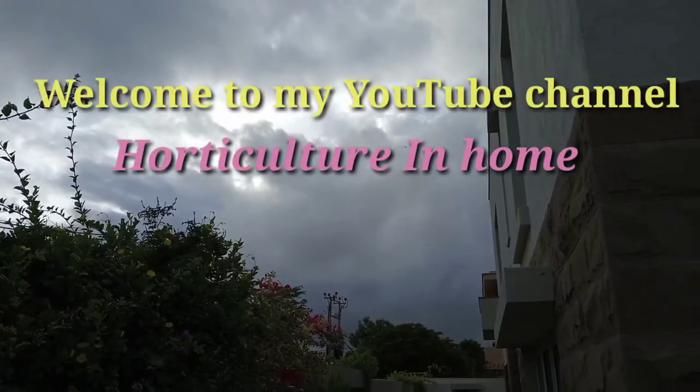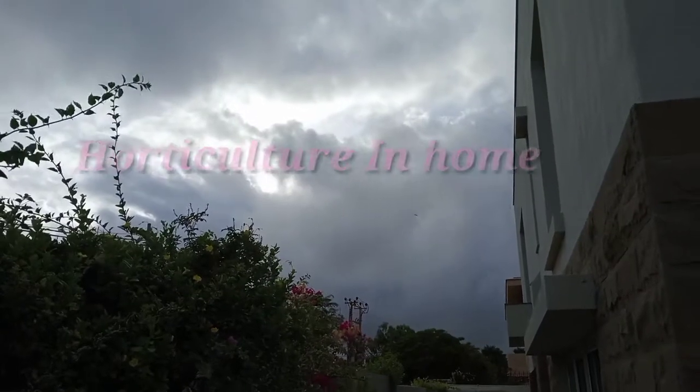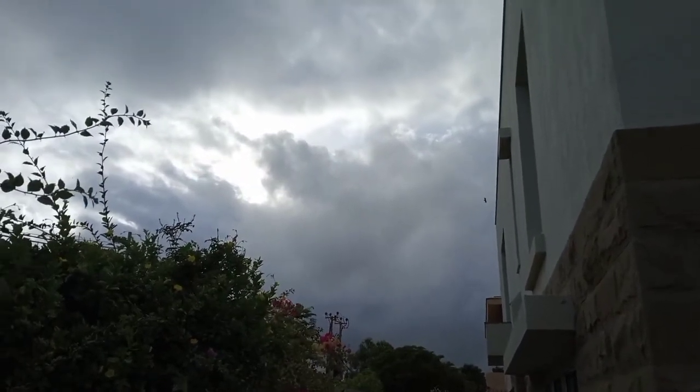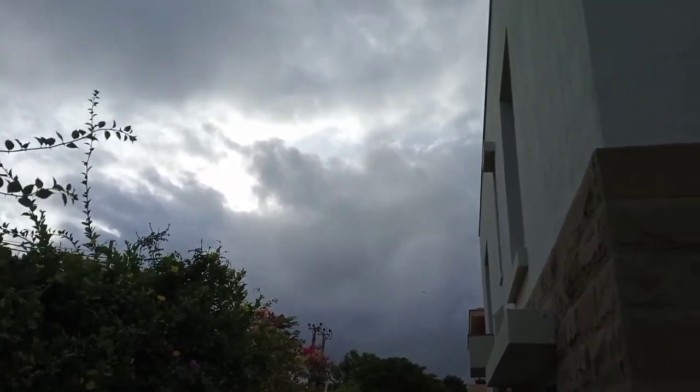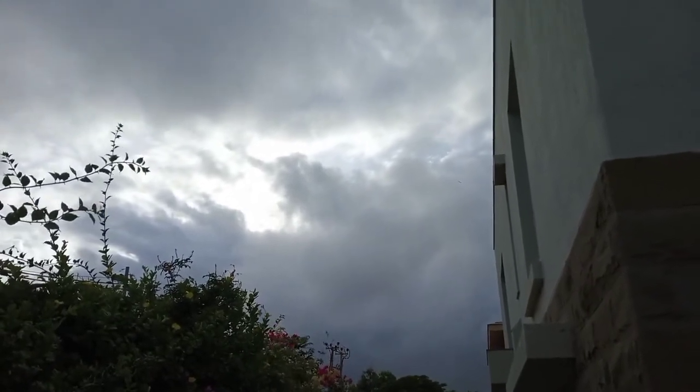Hello, welcome to Articulture in Home. Welcome to our garden. It's a very nice place, and it's a very rainy place.